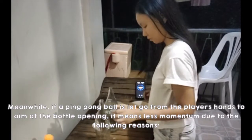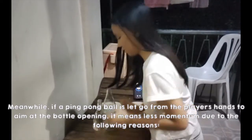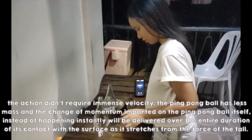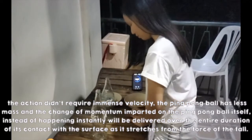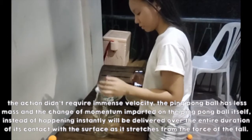Meanwhile, if a ping pong ball is let go from the player's hands to aim at the bottle opening, it means less momentum due to the following reasons: the action didn't require immense velocity, the ping pong ball has less mass, and the change of momentum imparted on the ping pong ball itself, instead of happening instantly, will be delivered over the entire duration of its contact with the surface as it stretches from the force of the ball.